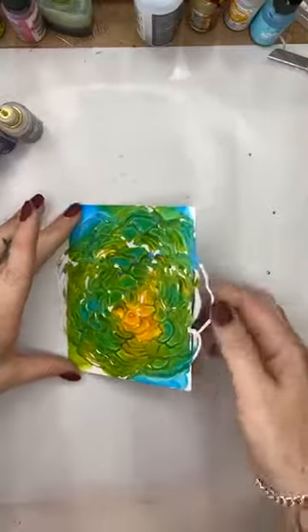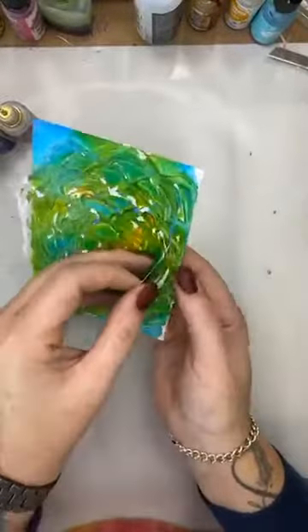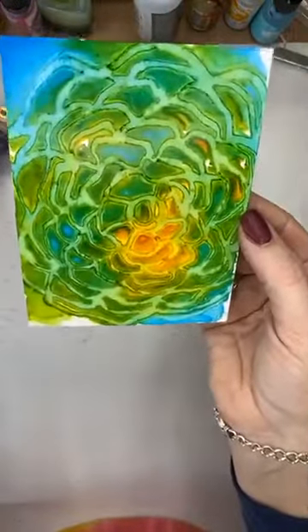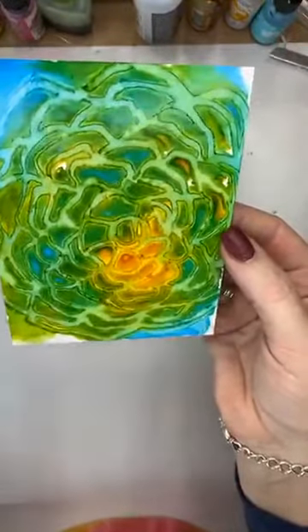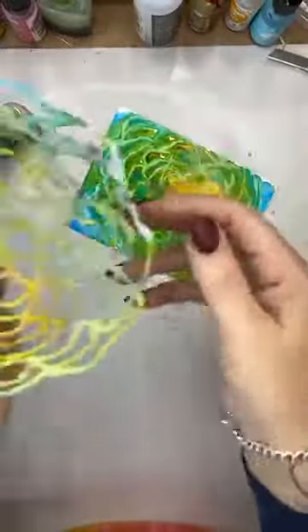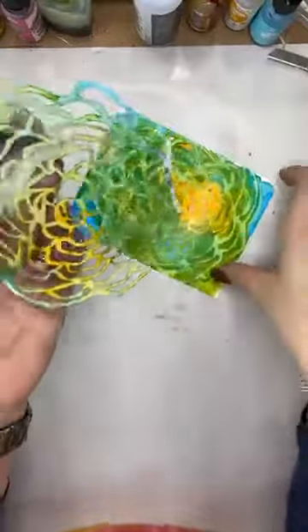Now that it's dried, I want to peel it off. That floats my boat — look at that! So nice.